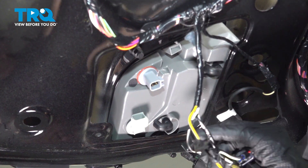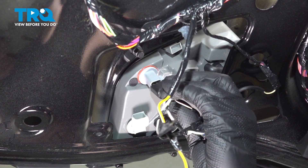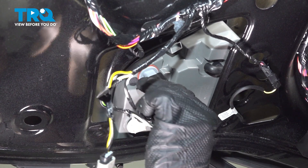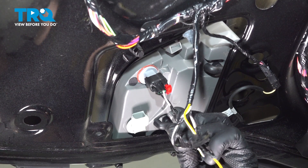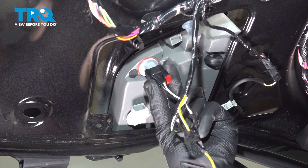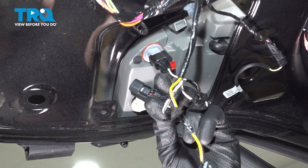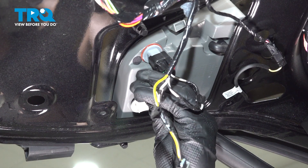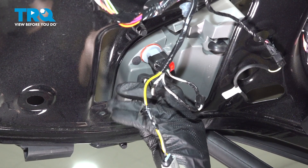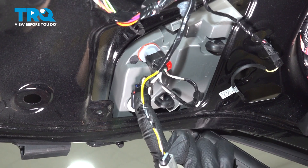Once the tail lamp is completely secured to the liftgate, it's time to reinstall our electrical connectors. We'll press these in — listen for a click. For the inboard one, we had that red locking tab; we'll make sure that's locked in and give a quick tug to ensure everything's properly secured. We'll get this one in — just press it in and listen for a click. This one did not have a locking tab, but you still need to make sure it's properly secured.